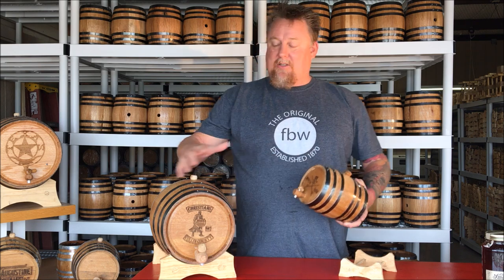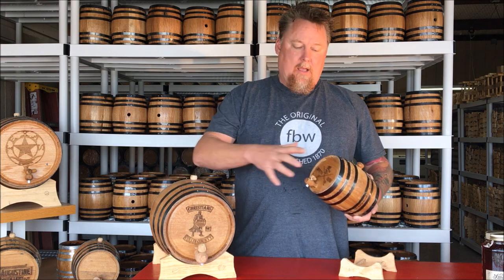The first thing you want to do is cure the barrel. Basically, that means allowing the barrel to swell to seal itself. Don't be alarmed when you pour water in and it leaks — all barrels are going to leak at first. Give it a few days; sometimes it may only take hours, but it may take a week, especially larger barrels, because there's more wood. Allow it to soak in the water and it will swell and seal itself.